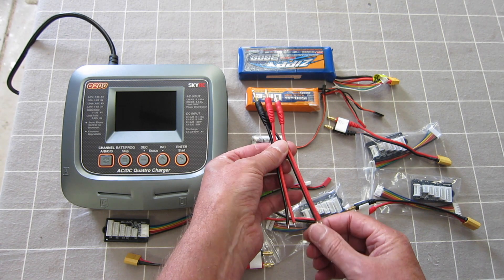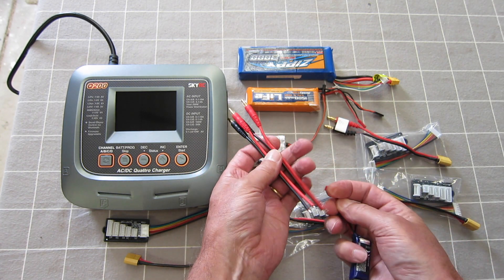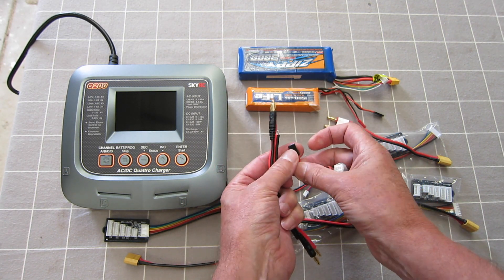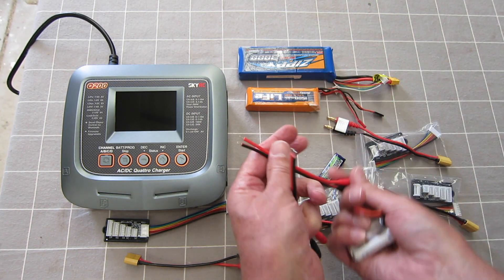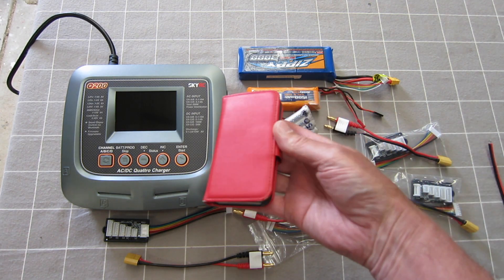With the bare wire connectors you can put your own connectors on there. For example, this little 2S here has a JST plug — I can wire in a JST plug. The NiMH has a servo-style lead, so on another channel I can wire up a servo-style lead.